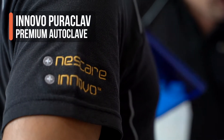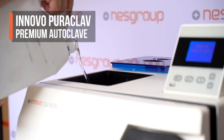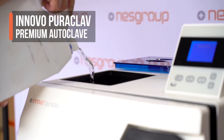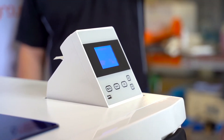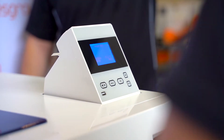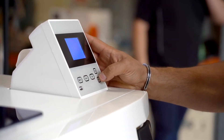I'm Sandra from NES Group Medical and I'm here to introduce you to our benchtop steriliser, the Innovo Puriclave. The Innovo Puriclave is a reliable Australian designed, TGA approved B-class autoclave available in a 12, 18 or 23 litre size configuration. With German pumps and high-tech quality stainless steel valves and a chamber that comes with a lifetime warranty, it's not hard to see why the Puriclave has been so popular.